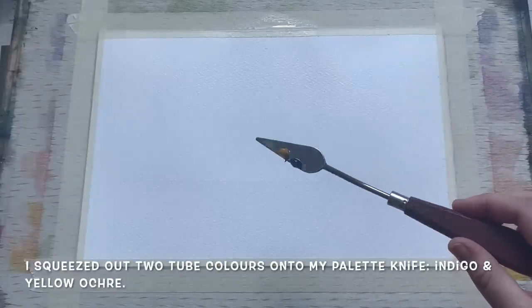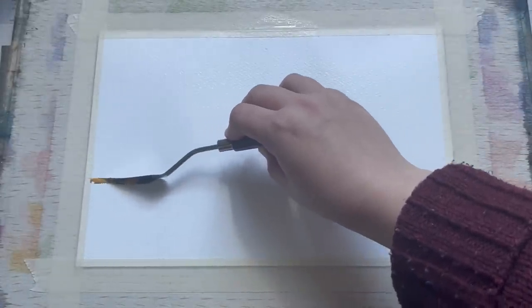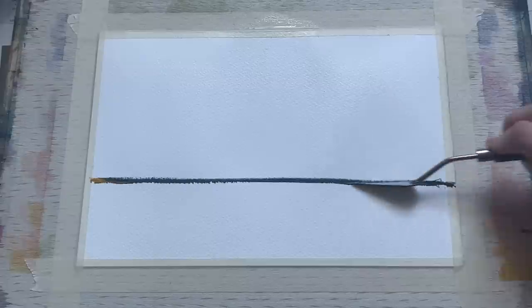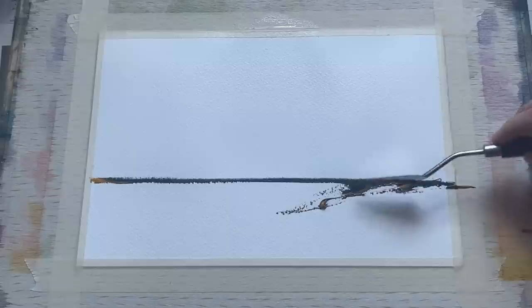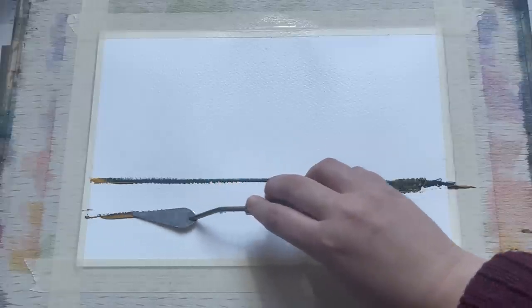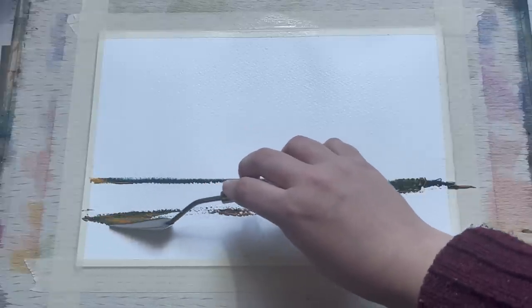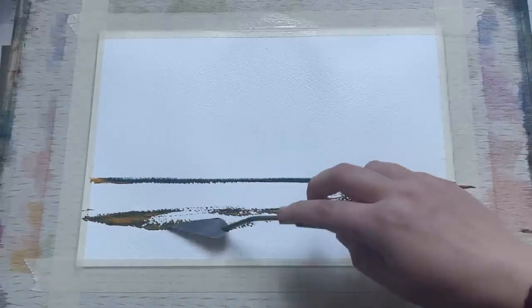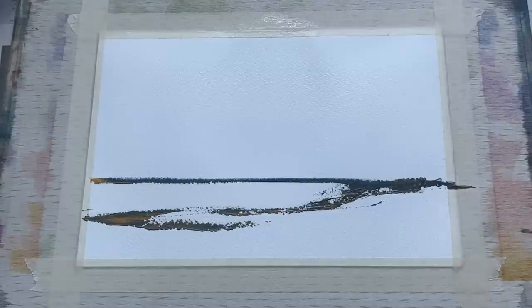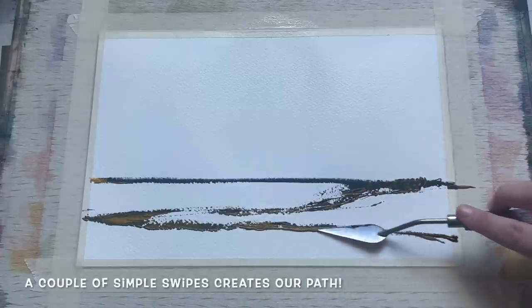I'm using yellow ochre and indigo today. You can see I've just squeezed out two little blobs of paint on the underside of my palette knife, and to begin with I'm just going to swipe them carefully along the line that I've made with the water — that's going to create our horizon line. And now I want a little stretchy, scrabbly path down here, which is why I didn't put any water along the bottom part of the paper. I wanted to make these stretchy, almost dry-brush style marks with the palette knife to give us a lovely snowy path line.